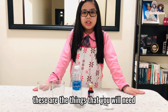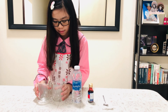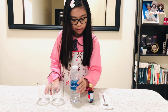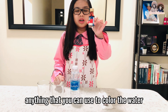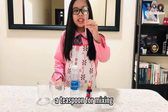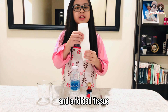These are the things that you will need: two clear glasses, water, food coloring or basically anything that you can use to color the water, a teaspoon for mixing, and a folded tissue.